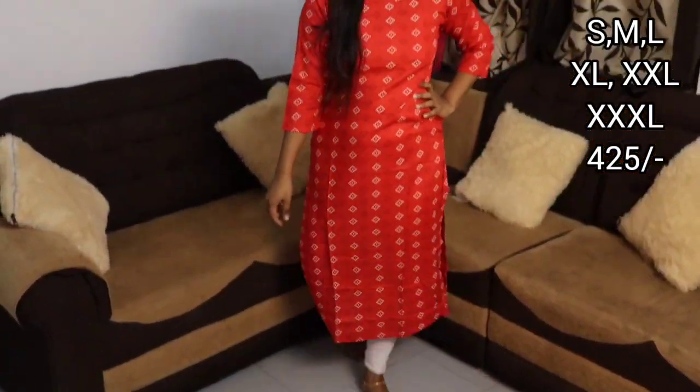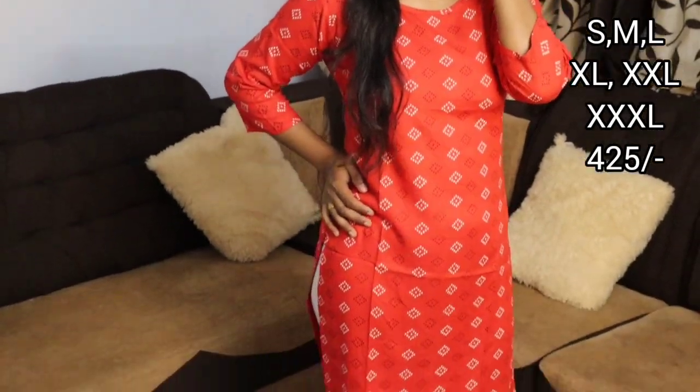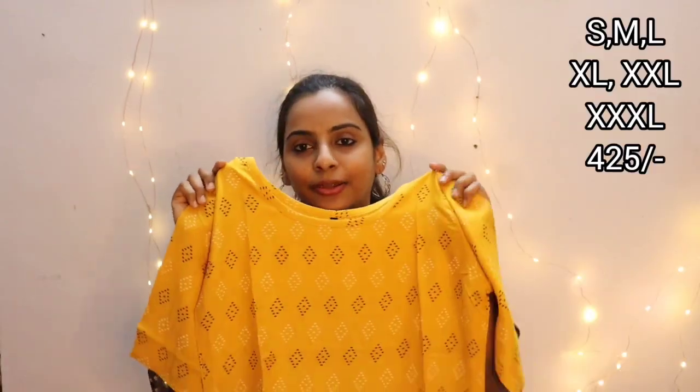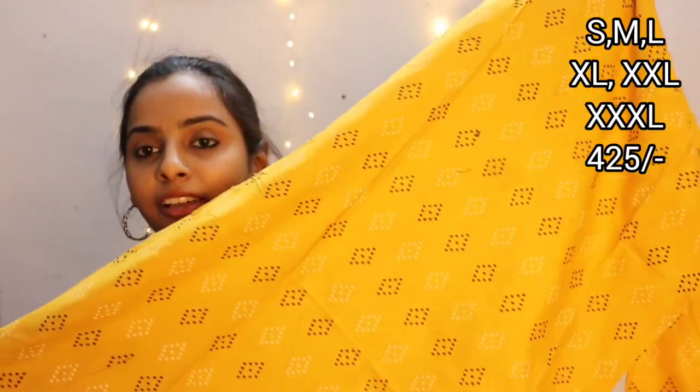It is very comfortable, especially in the summer. It comes in different colors — if you want a little blue, there is orange. The brown color looks like a gold color. It is a very flexible, comfortable, and elegant color. You can wear it for college or office and order via WhatsApp.